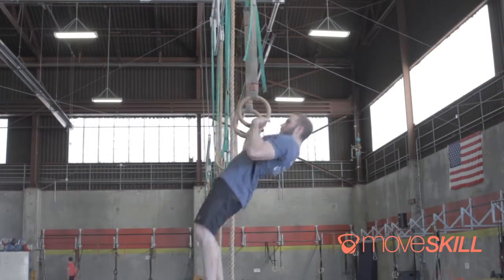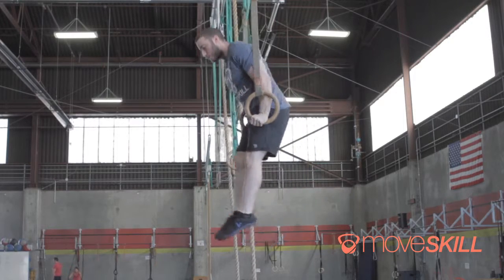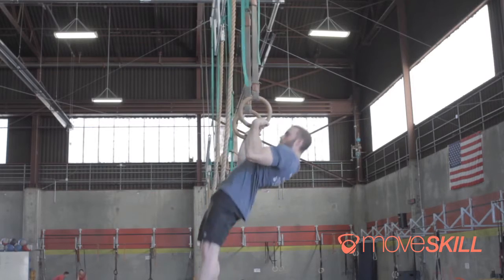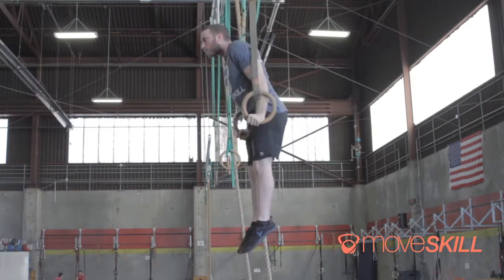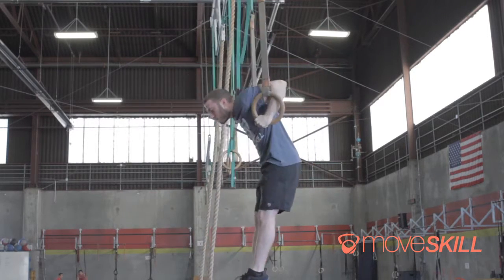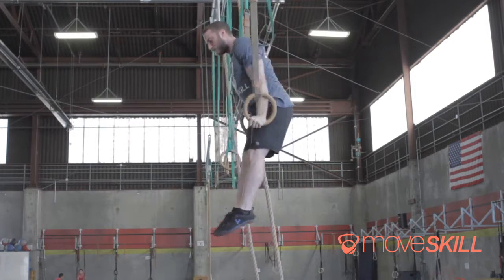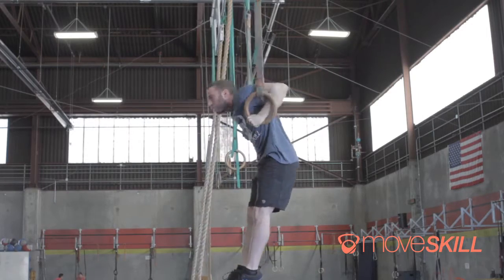While it's important to have chest-to-bar pull-ups, it's also good to notice that the ring muscle-up is a lot more like a ring row — where I'm pulling deep into my chest and then using that transitional movement to get on top of the rings. Having the ability to do some false grip ring rows with your body at parallel will help you get towards something like the muscle-up.